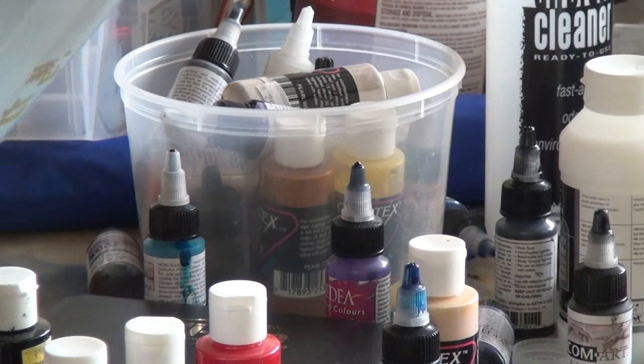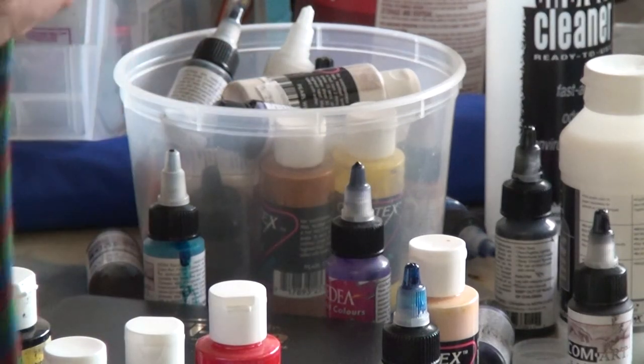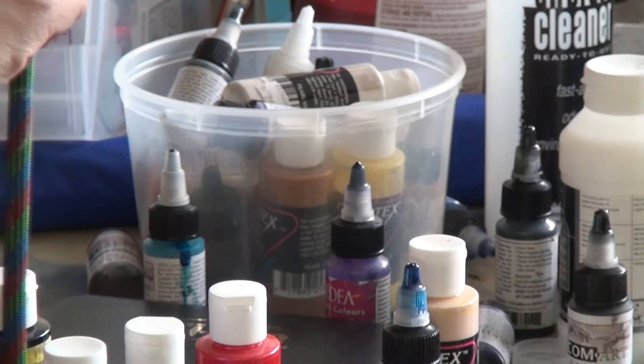Essentially you go ahead and just lay in a few coats. I'm going to put in about three to four coats. You could go to five or six, however it's going to take a little longer to dry as you lay in more coats.